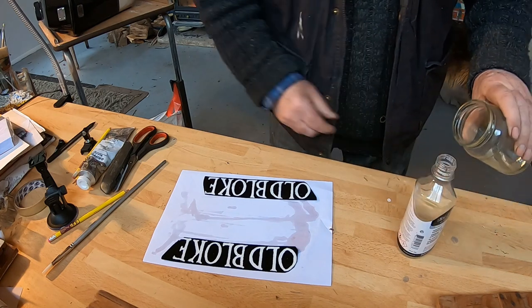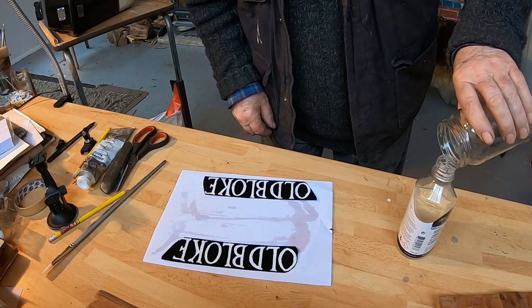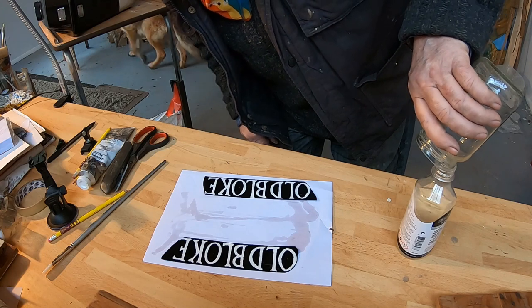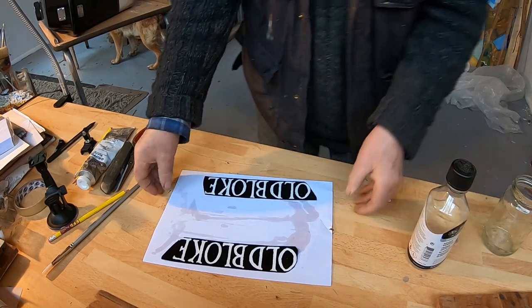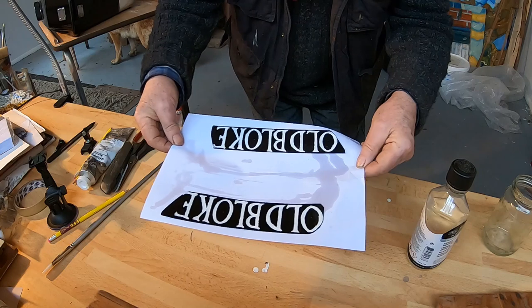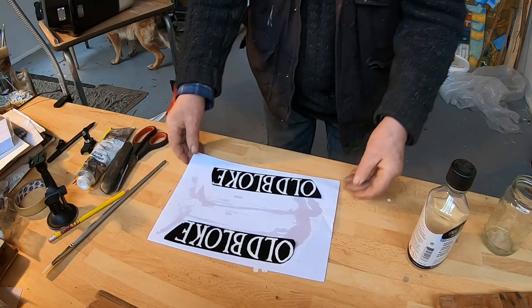I'm going to put this varnish back because this varnish is artist varnish and it's very expensive. I think that'll do the job — just let that dry.